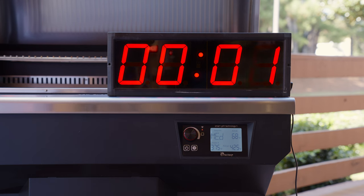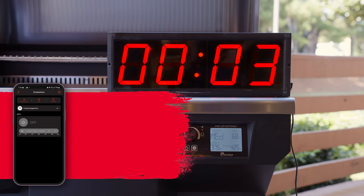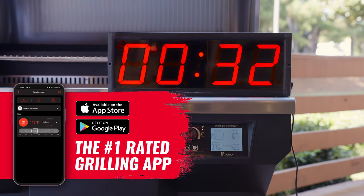Remember that while you're inside prepping your food, you can easily start the Smokestone from your RecTech app. So when you're ready to cook, your griddle's up to temp and ready to go.